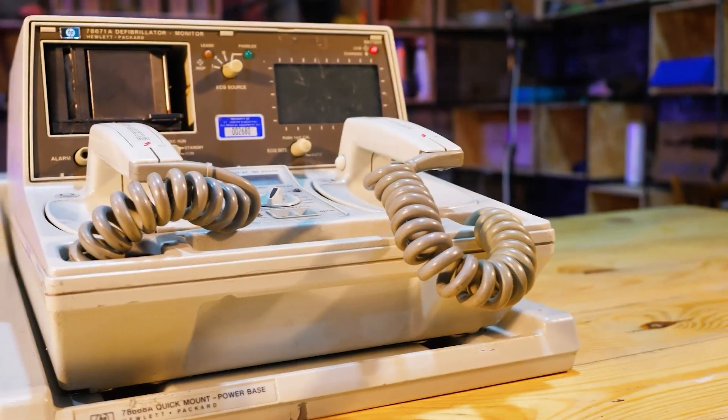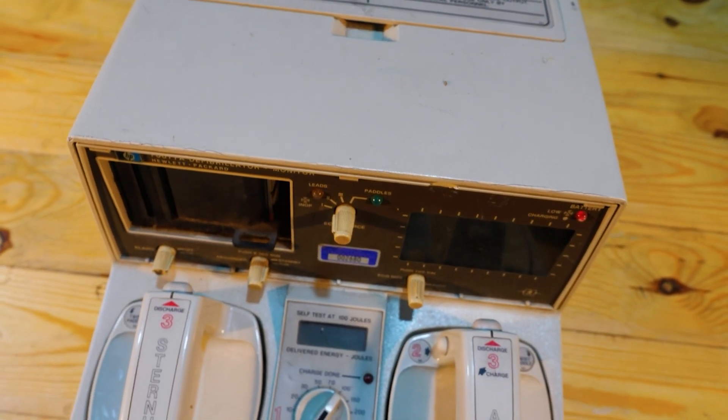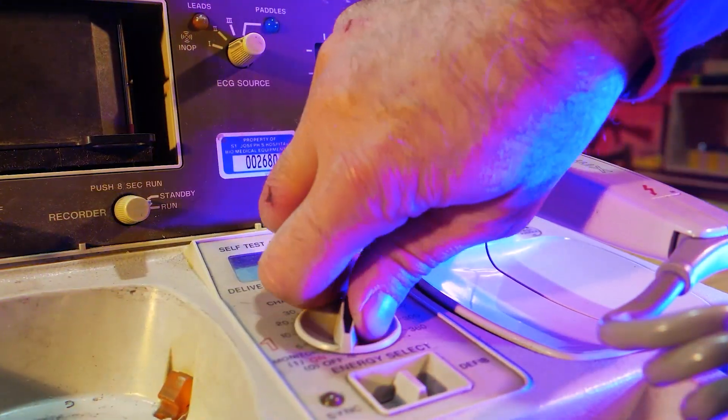Hello everyone! Today we will continue to test what a defibrillator is capable of. Of course, it is difficult to call it a toy, but up to the age of 40, boys can do everything.